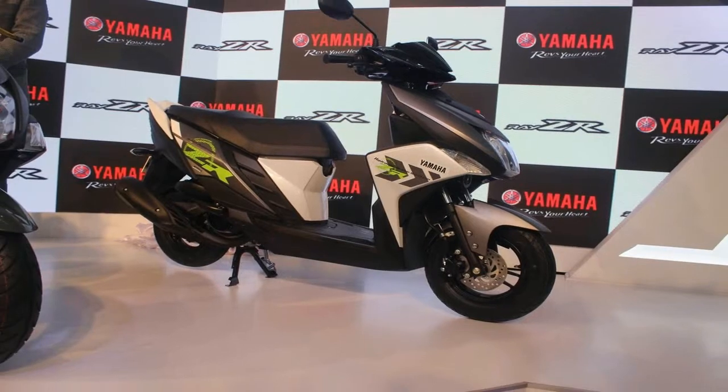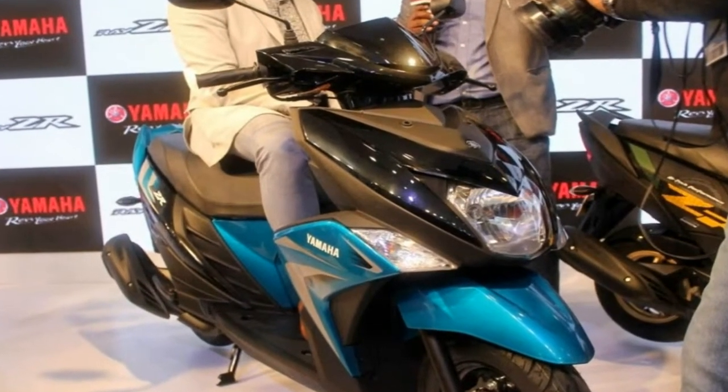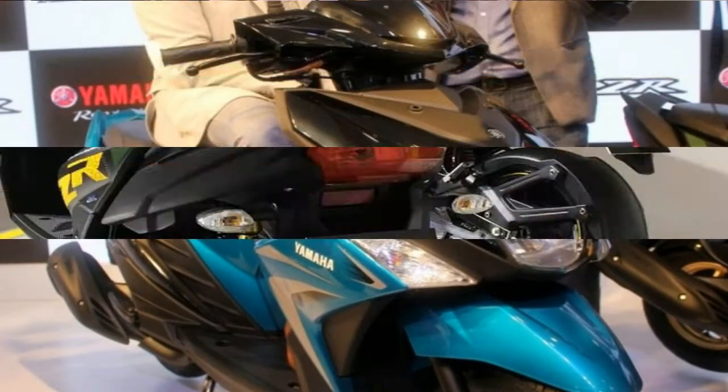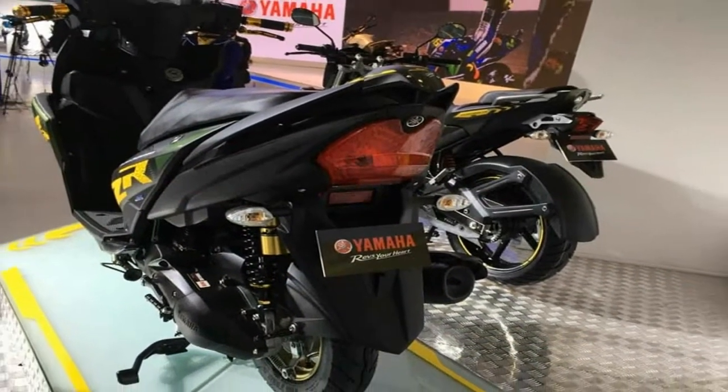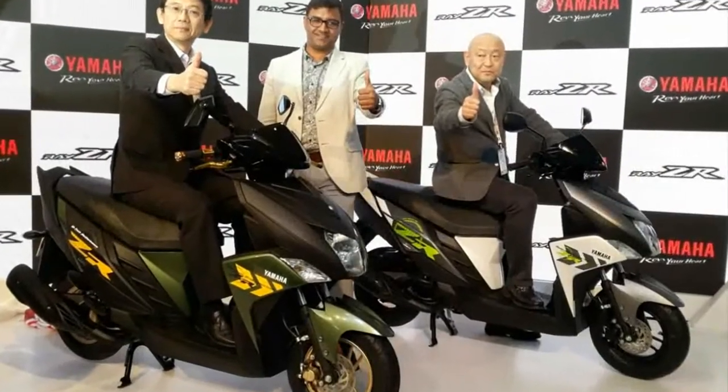The Yamaha RAZR Street Rally Edition gets a host of upgrades that are functional as well. The scooter gets gold-finished six-spoke alloy wheels along with a dual-tone black and red seat cover, along with new gold-finished brake levers and black and gold-painted handlebar grips.